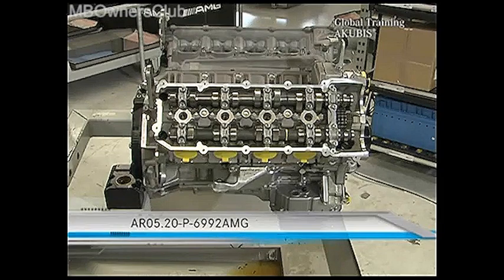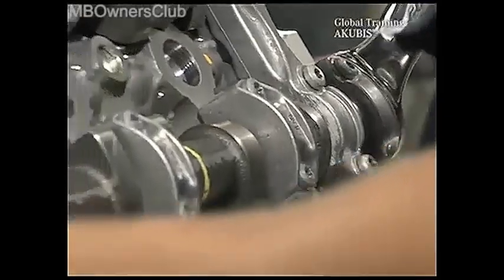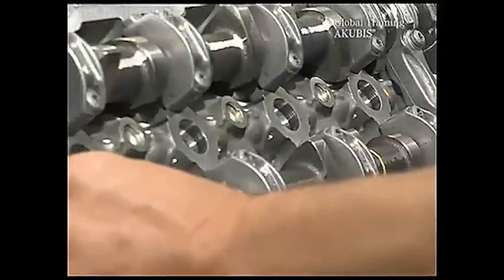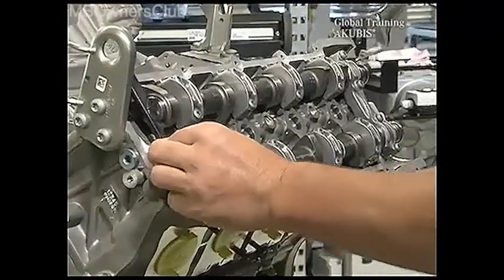Then insert the camshafts. Just as with the removal, please install the bushings carefully. Now set the timing of the camshafts. You check the setting by using these special tools.